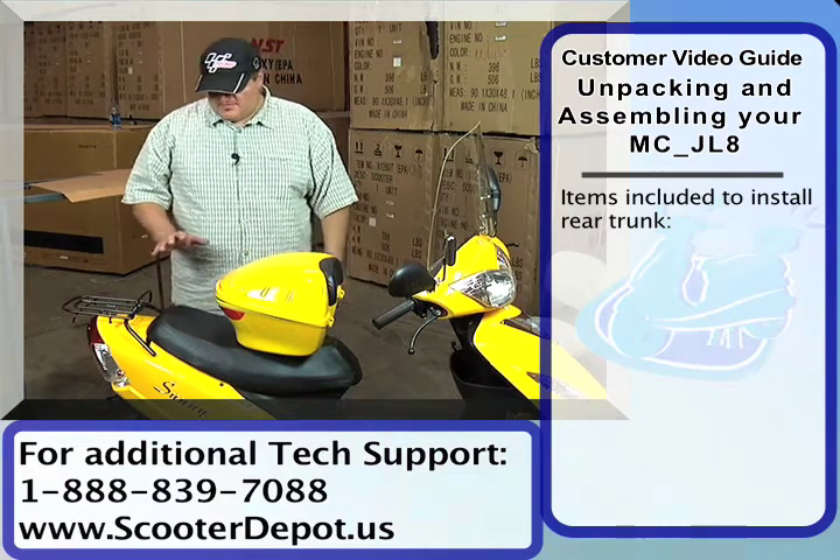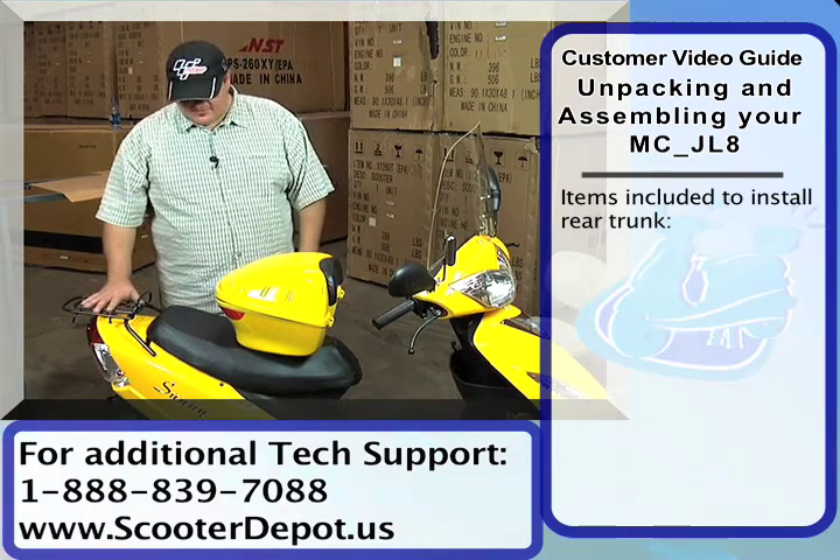We've got the windshield completed now. We're gonna get up and get the trunk installed onto the back rack here.